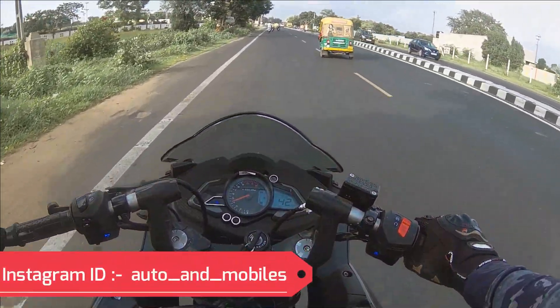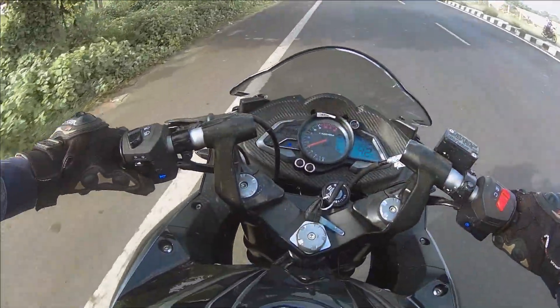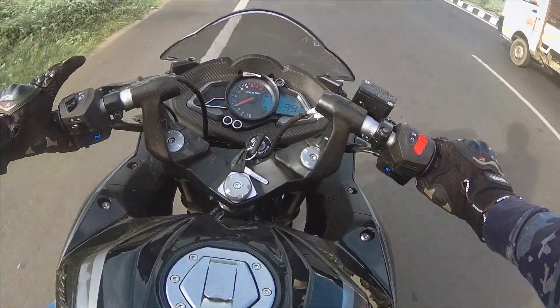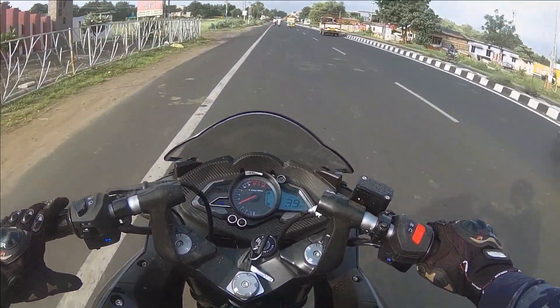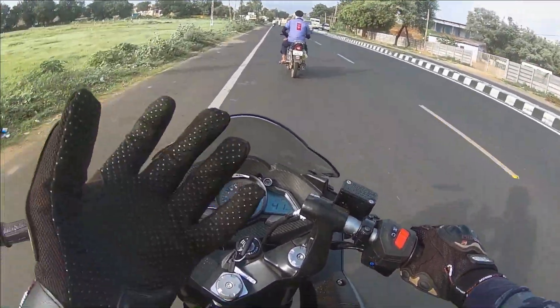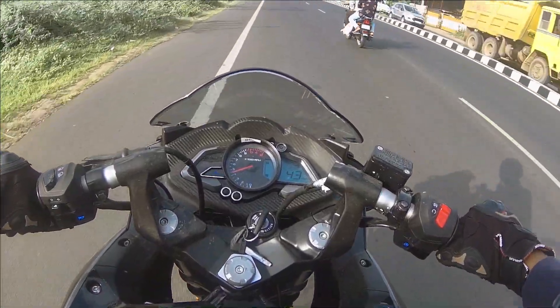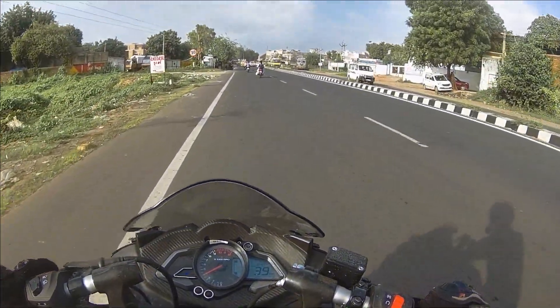Regarding the suspension setup, you get 37mm USD forks at the front, which are quite stiff — not too soft or too hard — giving a decent ride quality and good cornering stability. At the rear you get a monoshock which is a little stiff. At high speeds the bike remains very stable and provides a comfortable stable ride.